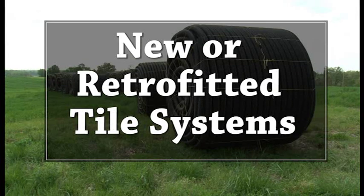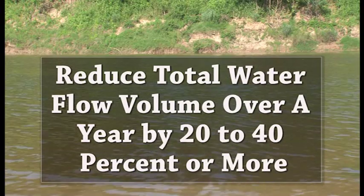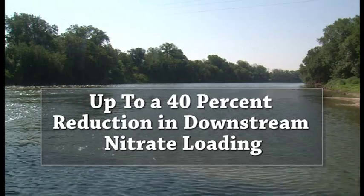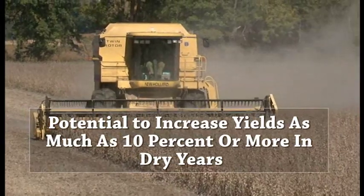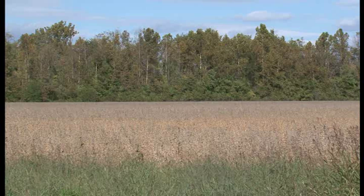These structures can reduce total water flow volume over a year by 20 to 40 percent or more, achieving up to a 40 percent reduction in downstream nitrate loading. Conservation drainage has the potential to increase yields as much as 10 percent or more in dry years.